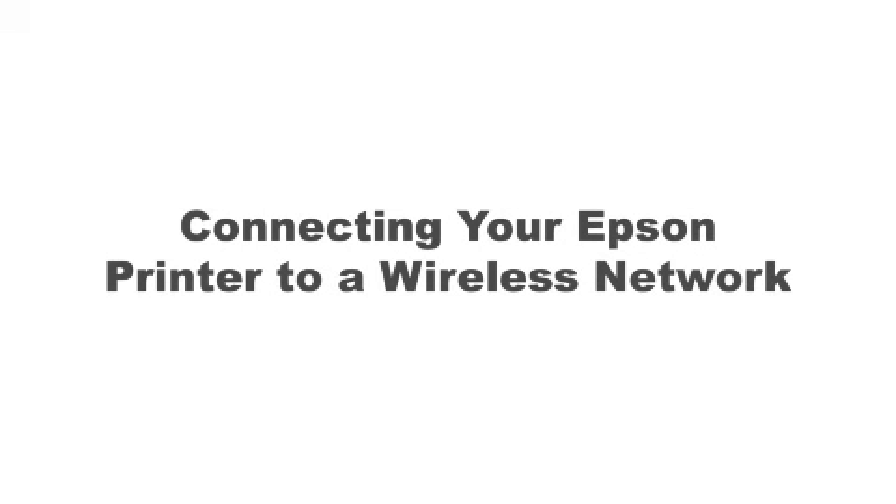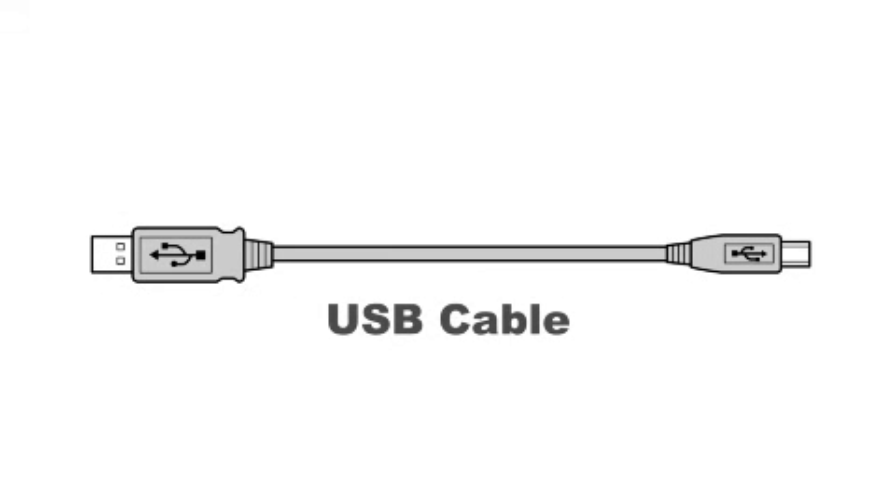This video shows you how to connect your Epson printer to a wireless network. In this demonstration, you'll be using a USB cable to simplify setup. The cable is only temporary — you'll disconnect it when setup is complete.